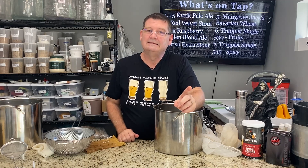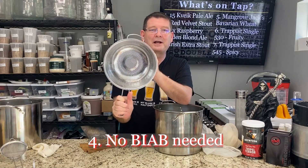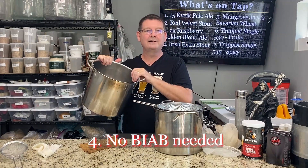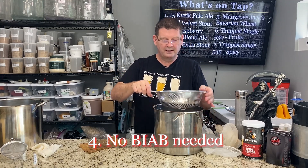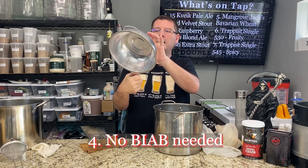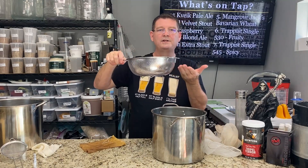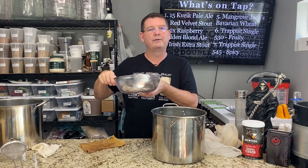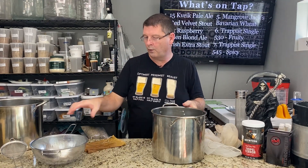Going back to saying no brew-in-a-bag needed: if you have a really good colander — this is more for one gallon — you take your grains that are sitting there mashing, and when you're done you pour it into the colander. If you want to do a little sparge, you can put a little hot water over the top, rinse your grains, and lift it up. I got this one from Ikea and you can also find them on Amazon. If some grains slip through, repeat the process — you're essentially creating a grain bed, just like in all-grain systems, to capture particulates and let only liquid through. You don't really need a brew-in-a-bag bag if you have a good quality colander. It's just a different way of doing it — not better, just different.